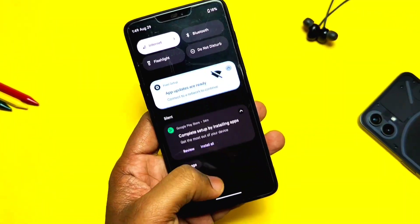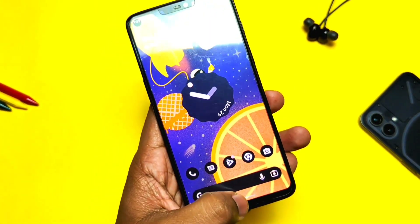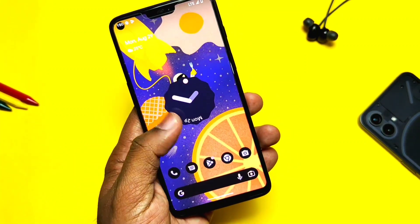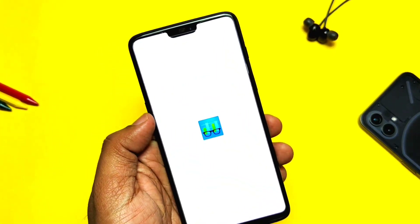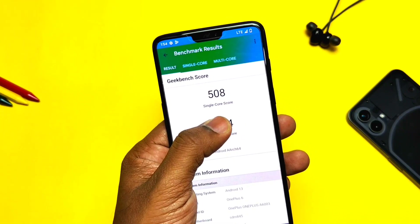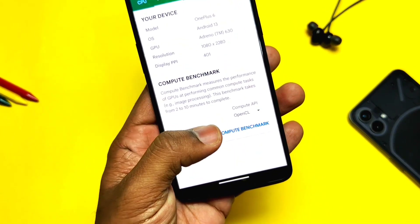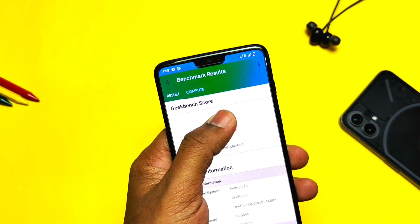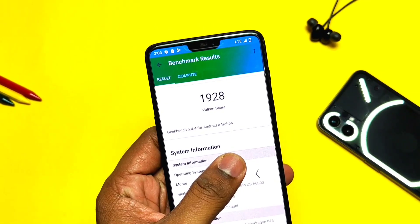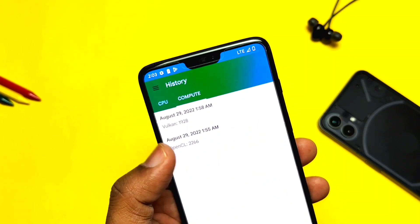Now let's check the performance using Geekbench. The initial impression of the ROM is amazing — the new Android 13 code base delivers smooth, lag-free performance felt in every touch; the ROM seems fast and fluid. After testing, I got 508 for single-core and 1934 for multi-core, which are good scores close to average Geekbench results. For OpenGL drivers I got a score of 2266, and on Vulkan graphics I got 1928, both higher than average. Overall, the ROM outperformed in every segment.